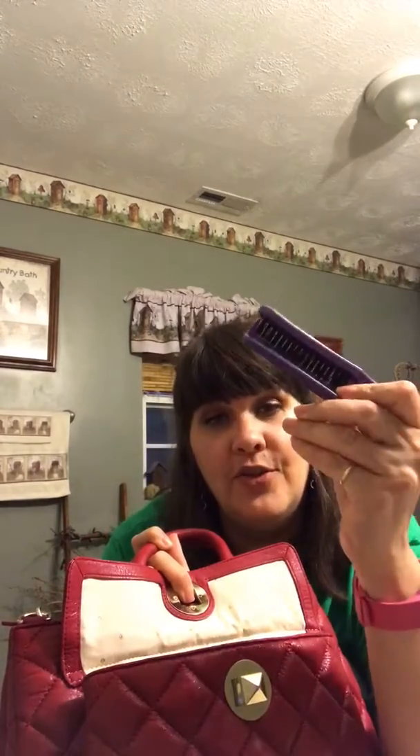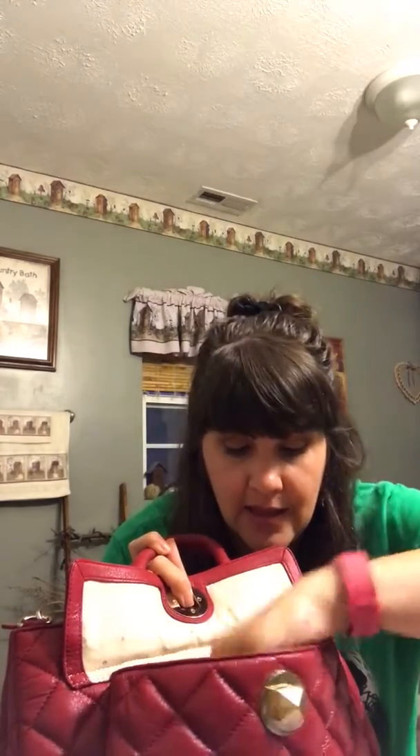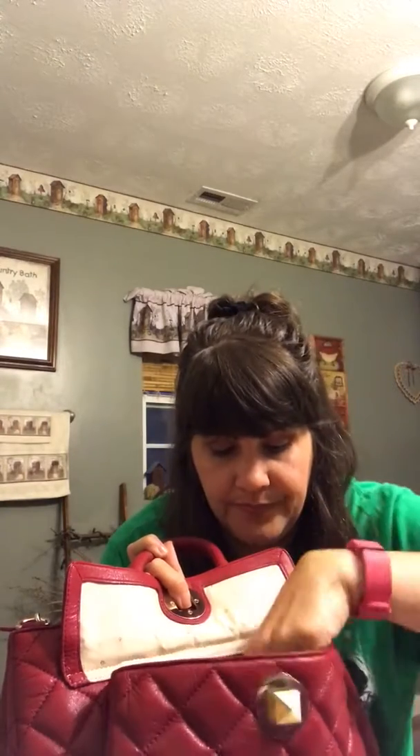I don't have that much in the front pocket right now, but I do have my little brush, my lipstick, a little lotion, an eyeglass cleaner, and a mirror. The main purse is empty here, but you can tell it would hold quite a bit.